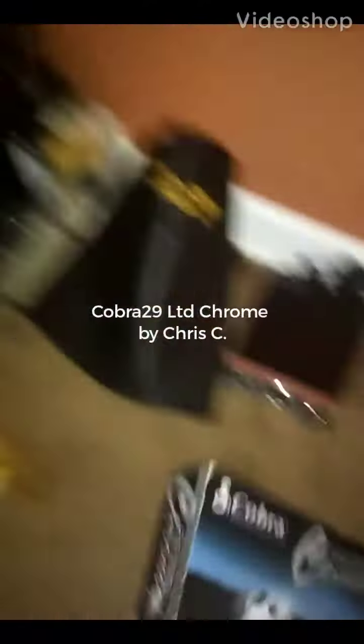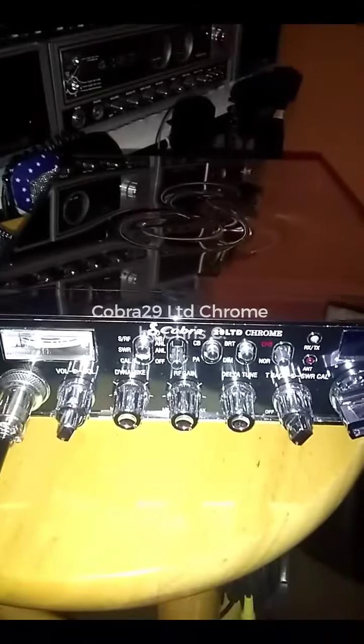Folks, we took this one out of the box. We've had it on for about a day. We love it. The Cobra 29 Chrome — that spotless radio with a great chrome microphone. The sound is unbelievable.